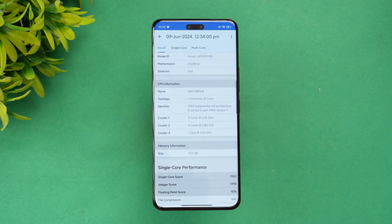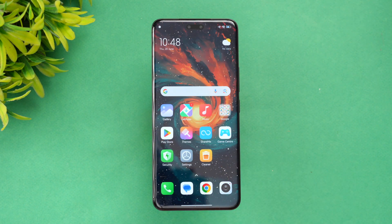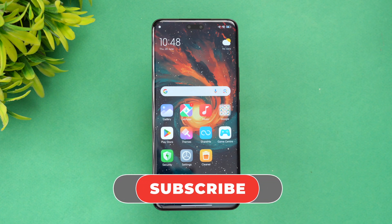Overall, the Xiaomi 14C is a pretty good device. All tests were done in performance mode with 120Hz refresh rate at a room temperature of around 27–28 degrees, and temperatures peaked at a maximum of 45 degrees. That's the performance testing of the Xiaomi 14C — hope you enjoyed watching. Do hit the like button and subscribe for more videos. Thanks for watching!